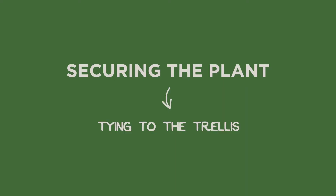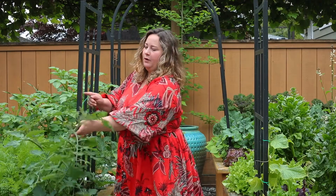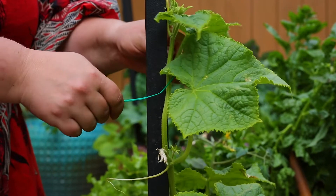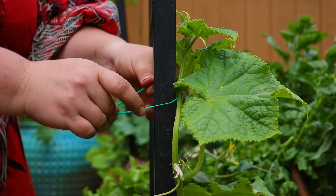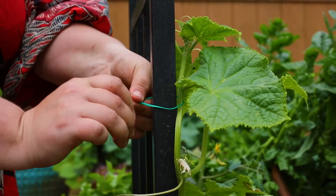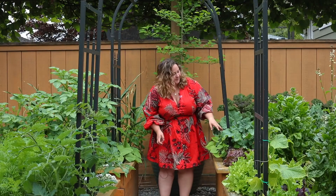As your plants grow in and start to grow vertically, you will need to help them secure to the arch trellis. Peas, cucumbers, and tomatoes will need some help to be tied to the trellis, either with tie tape like this or just a little bit of string. However, beans will find their way up themselves.